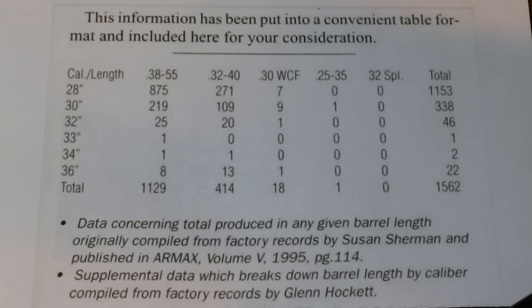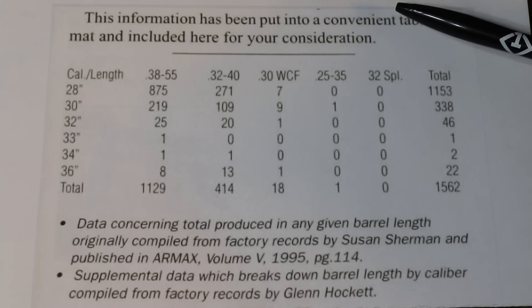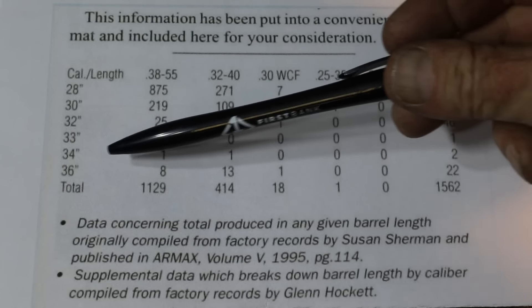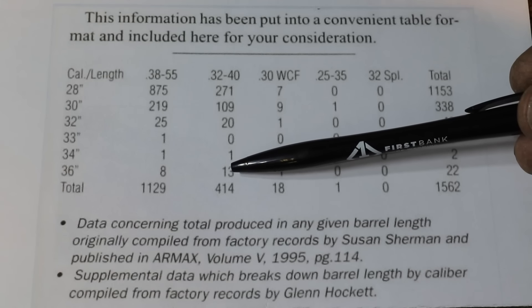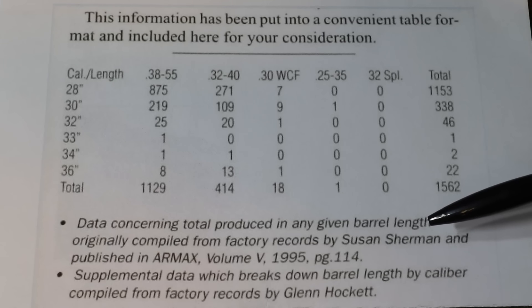Now if we work out the math on this, for those of you who like statistics: extra-length barrels made up less than one half of one percent of 1894 production. The factory records only go through the first 354,000 1894s, so in this case the serial number 1562 is about four-tenths of one percent. And if we take it even further out to the 36-inch barrels, one in every 16,000 1894s made had a 36-inch barrel. Pretty crazy.